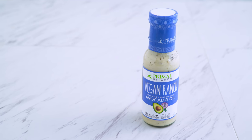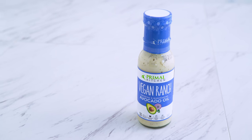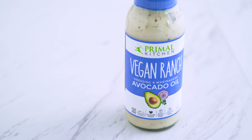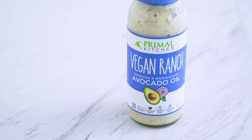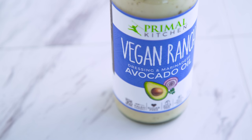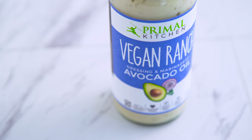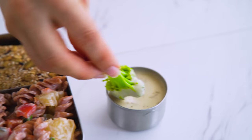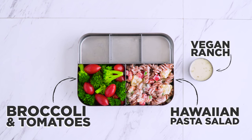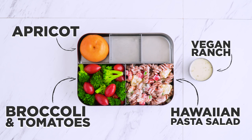Thanks to Thrive Market I was able to find this vegan ranch. I'm not generally nuts about vegan dressing alternatives because a lot of times they are packed with inflammatory oils and processed ingredients, but this brand is made with avocado oil — it's clean, no added sugar, and totally tastes like ranch. For fruit, I'm adding an apricot, which is perfect for on-the-go situations, but you could use an apple, clementine, or anything you don't need to prep.